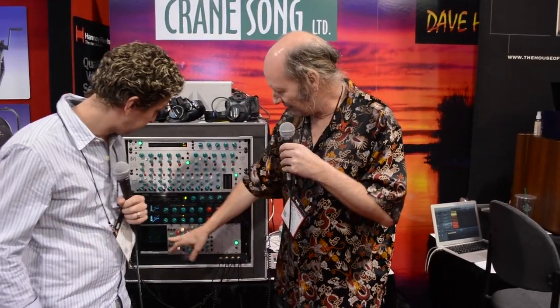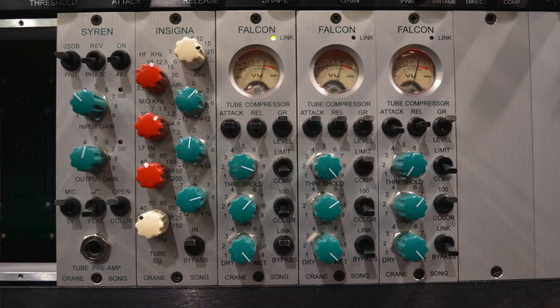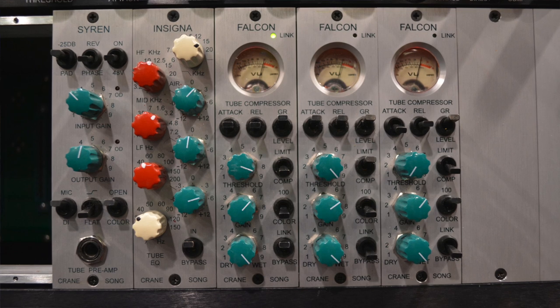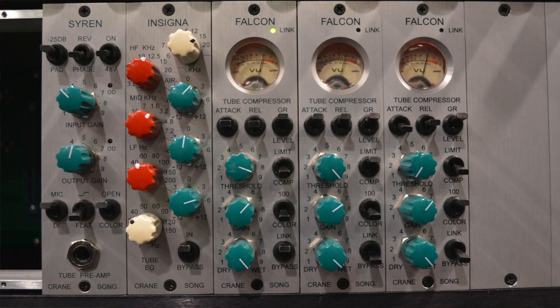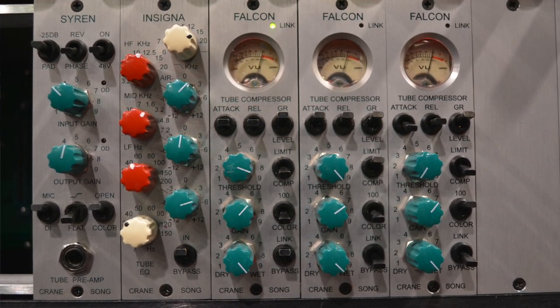Since then there's actually been quite a bit of new things, but at this point we are shipping a 500 series mic pre and compressor, both with 12AX7 tubes, single slot. It meets the power spec of the slot. Very vintage sounding compressor, very smooth — LA-2A-ish, kind of in that vein.